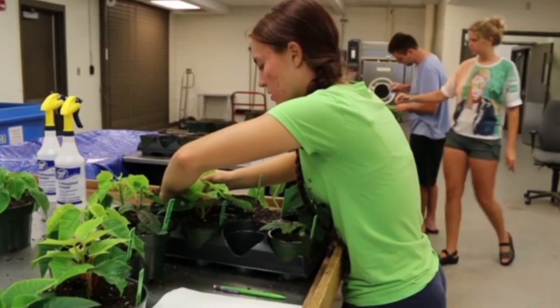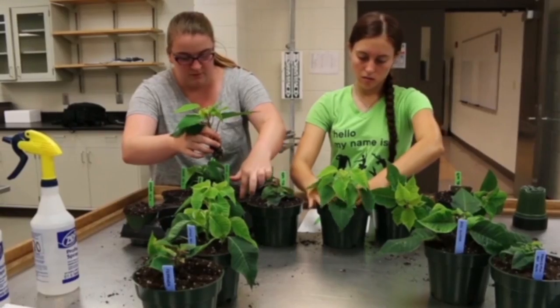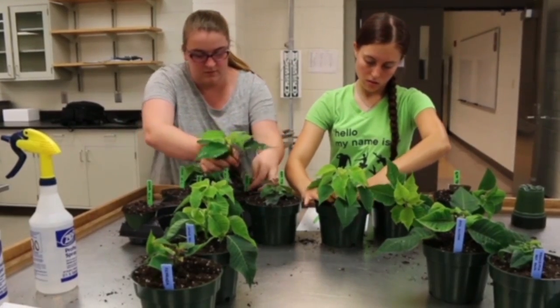Some four-inch pots, some six-inch pots, and now that they've been out in the greenhouse for two weeks we will be pinching the plants.